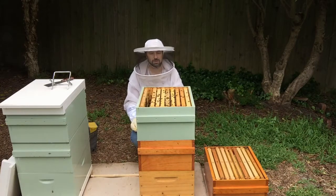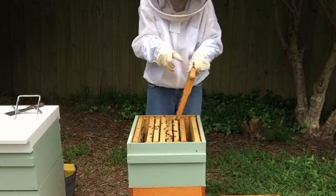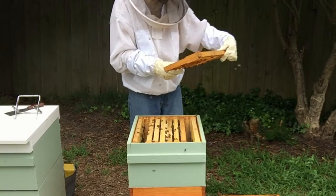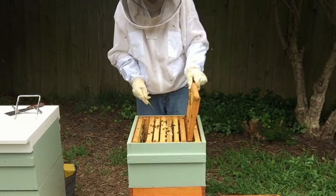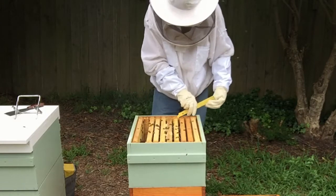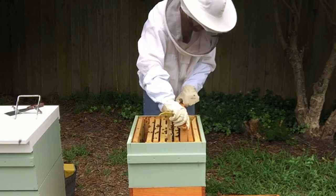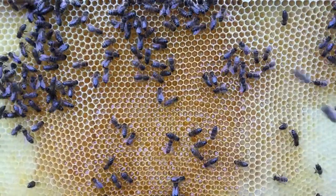We don't need to check the rest of this box because it's all a honey super because of the queen excluder. So this frame has actually got very little nectar in it at all, so we will leave this one in here. And we'll have a look at the frame next to it — so this is definitely got a lot of nectar in it, so we'll move that one up into the new super as well.